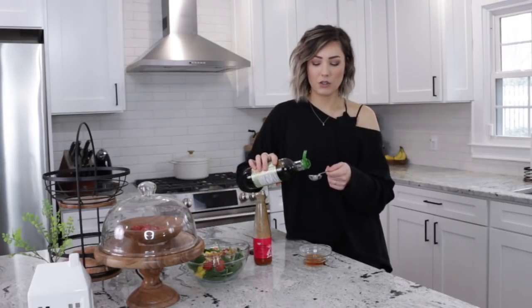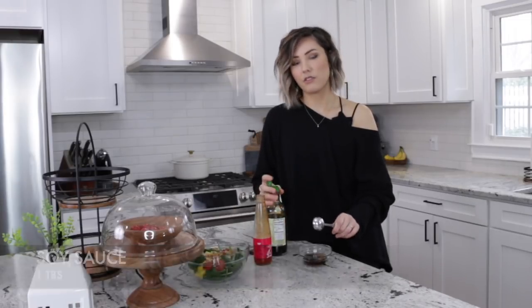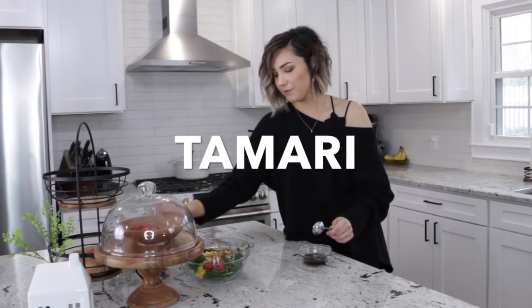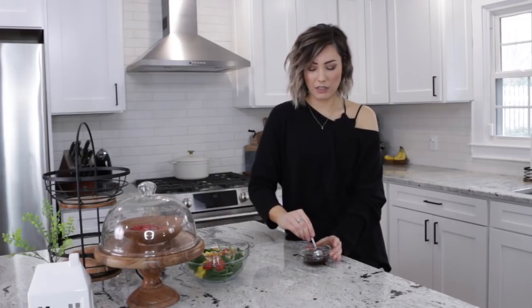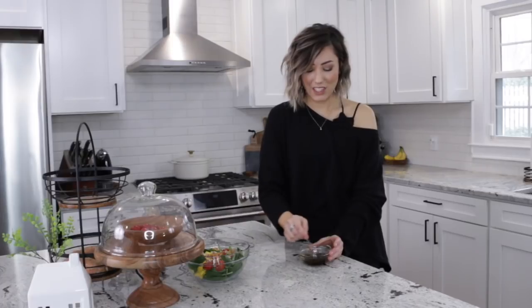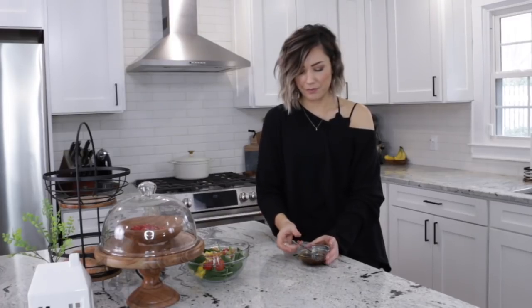The third ingredient is soy sauce. If you're gluten-free, use the gluten-free version — you know the one. We're going to mix this all together. If you want it spicier, go ahead and add some sriracha. Equal parts — one tablespoon each of all three — mix it up, and that is your sauce.